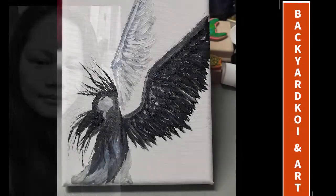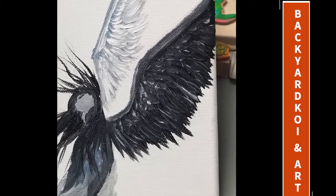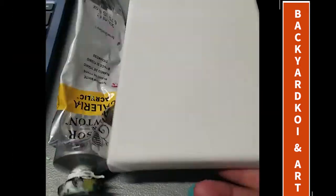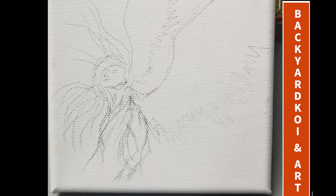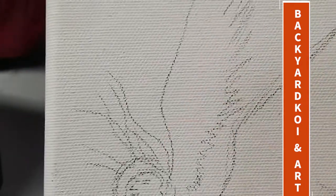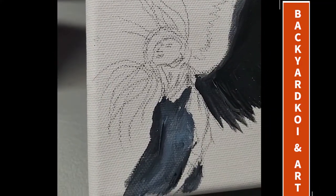We're going to be doing an angel today. The colors we'll be using are titanium white, mars black — or just a regular black would work — and a gray-blue or blue-gray, just to give variance between the black and white. I'm using a five by seven canvas.